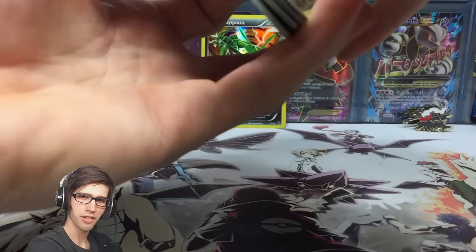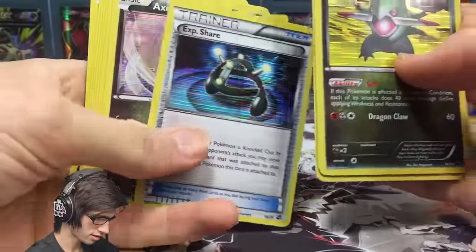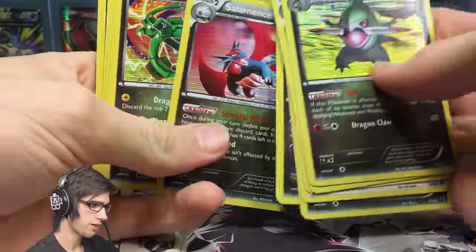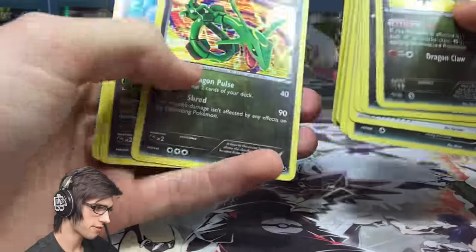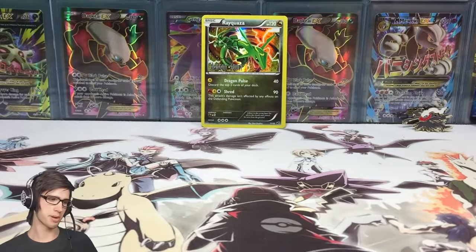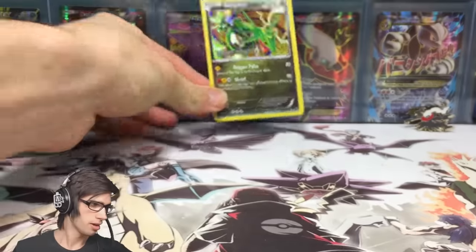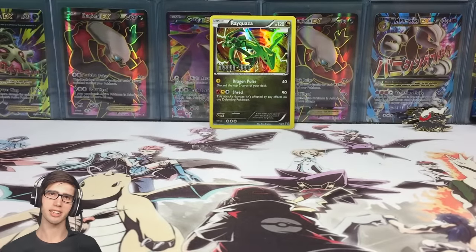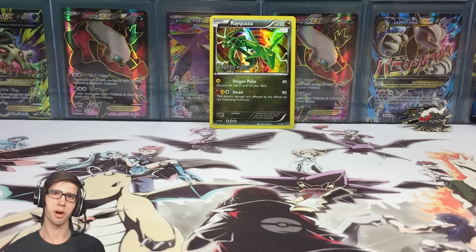We couldn't get the Kyurem Secret Rare, so the hunt is on — I've got plenty of these to open on the channel. To scan through what we got today: a very unique set with a holo as every single card across all three packs — so that's 15 holos. Let me know in the comments what you think of these Dragon Vault blister packs and this Rayquaza holo. Be sure to drop a like if you enjoyed today's video, and I look forward to seeing you in another Pokémon Trading Card Game opening. Thanks for watching!